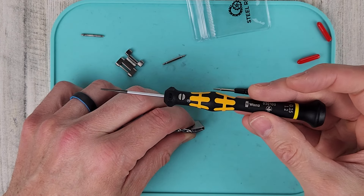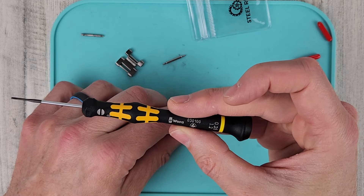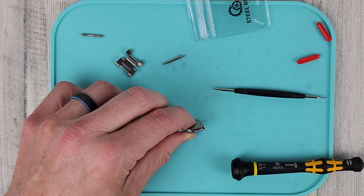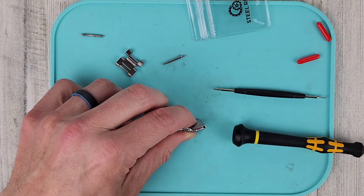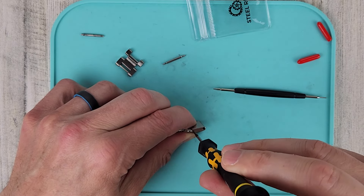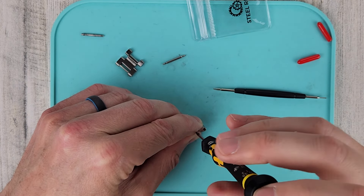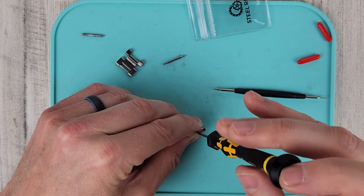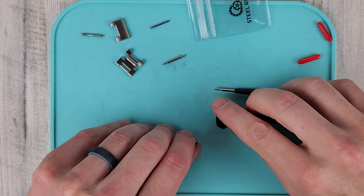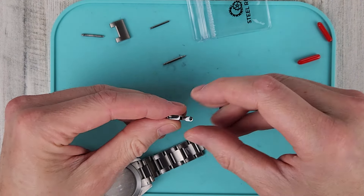I'm using a Wearer screwdriver — I have it linked in the video description, but you can get it from Amazon. It's 1.2 millimeter with 0.25 millimeter blade thickness; 1.2 millimeter is the width of the flat. I like to put my fingers around the blade of the screwdriver so it doesn't slip. Take that one off and take that screw out.